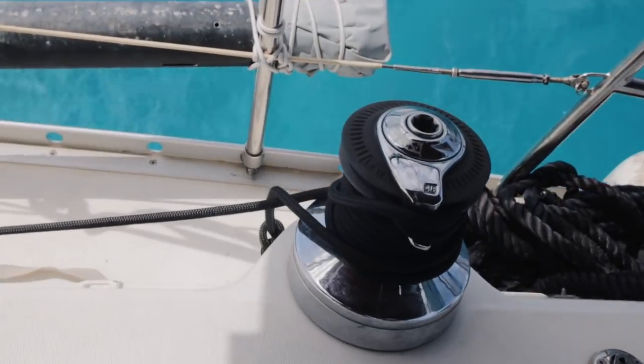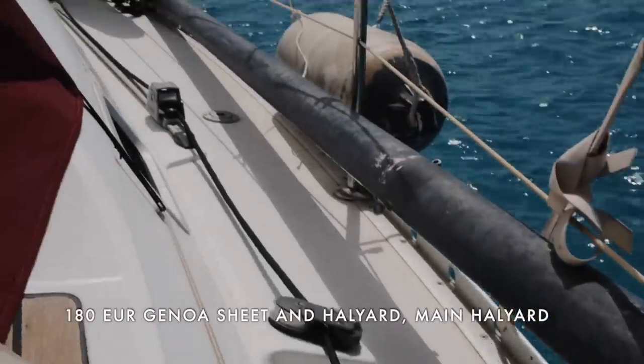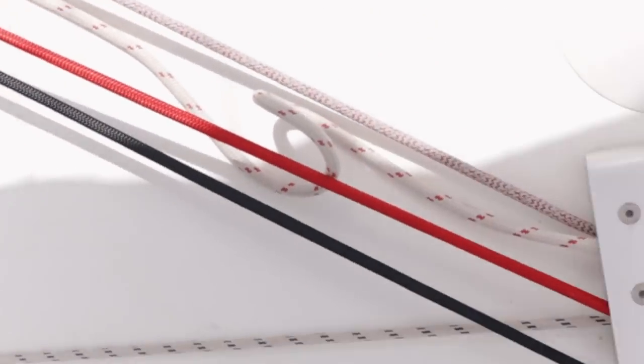End of last season we noticed that the core of one of the genoa sheets was broken, so we got new lines — this time black, because we found a new color scheme: black, red and white.